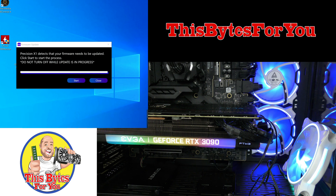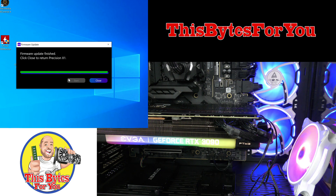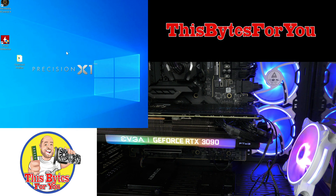We can see right here that Precision has shown the text that your firmware needs to be updated. Let's go ahead and update that firmware. For safety's sake, make sure you don't have any firewalls or antivirus running, then click Start. You can even see the fan speed up and the LED lights turn off on the video card during the update. Now the update is done — click Close, and Precision X1 opens up.